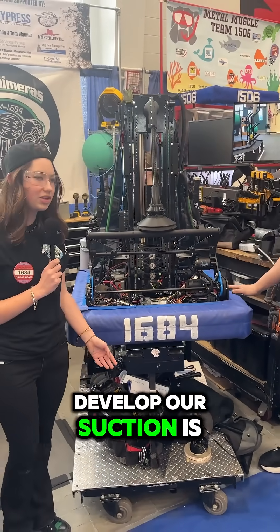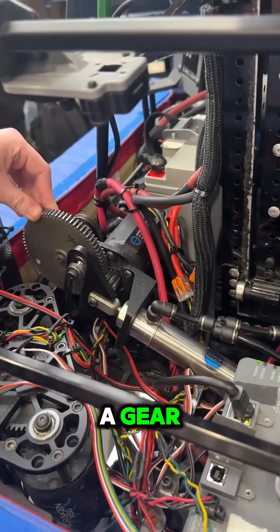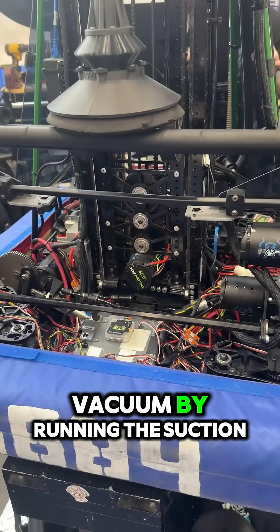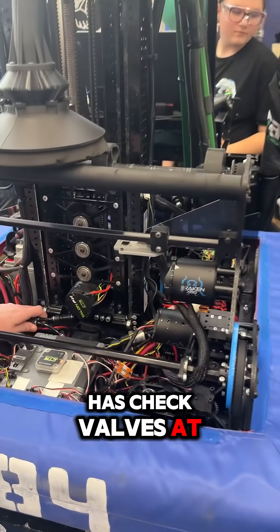The way we develop our suction is with this vacuum pump here. It's very simple — it is just a Kraken motor running a gear that our pump is hooked onto with a Scottish yoke. The way this works is by creating a vacuum through running the piston. It doesn't store any pressure at all and has check valves at the end.